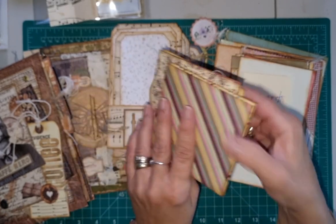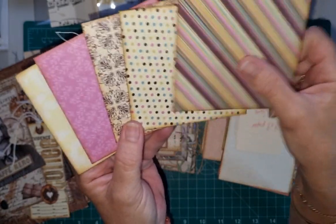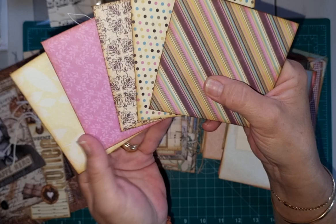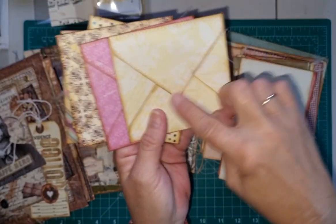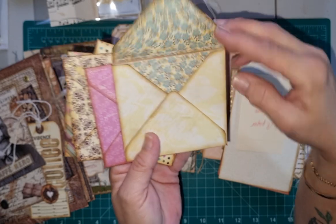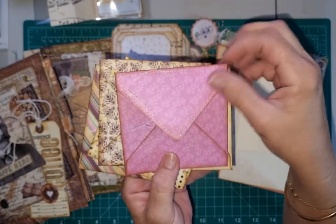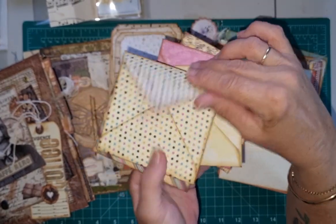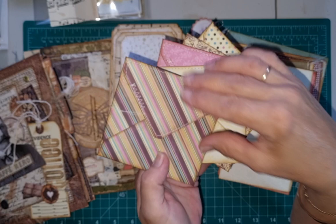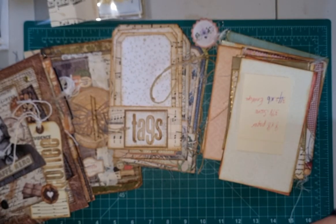And then we also have this colored set here, sort of like a vintage style tones - lots of yellow, purple, pink, really really pretty. Again, they have been machine stitched around each flap and again I have lined inside each envelope. So those are both in the shop at the moment. As I said, they're a four inch by four and a quarter.